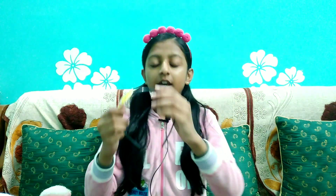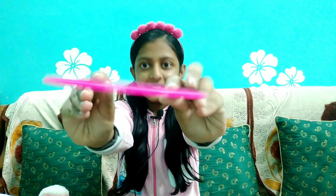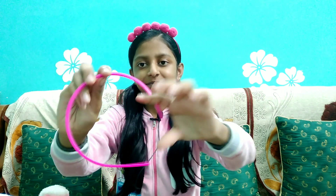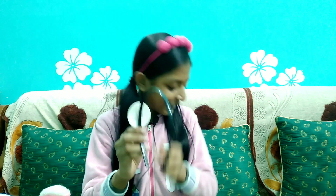The next headband is a three-combo set. The first one is a black plain headband - this one is smiling. The next in the combo is a plain pink headband, it's a dark pink color. The last one is again a black color headband - very simple.